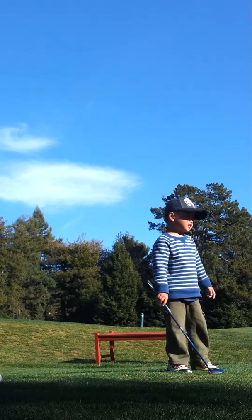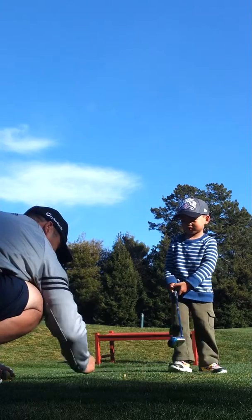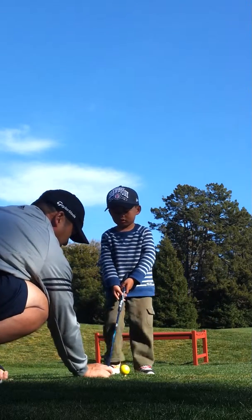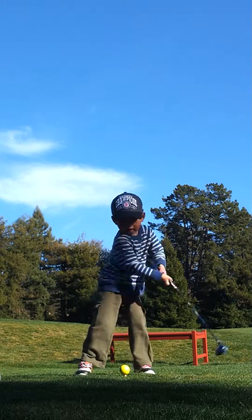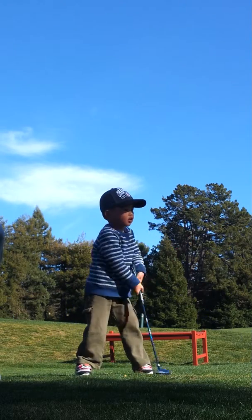It went in there. It went in the sand, yes. Okay. That's good. Watch the ball. Almost. That's good.